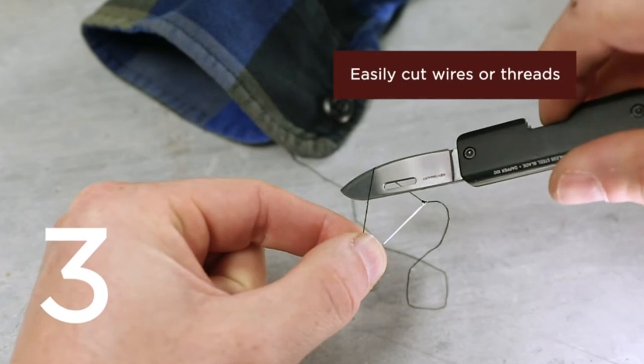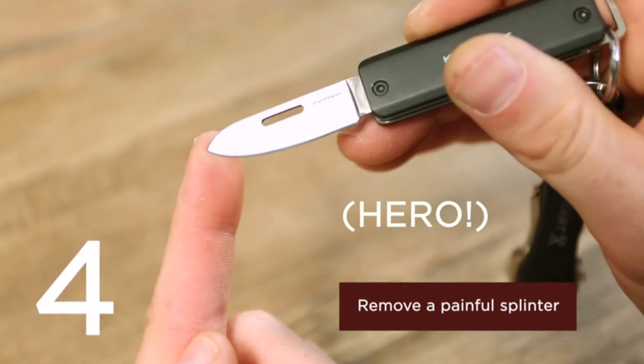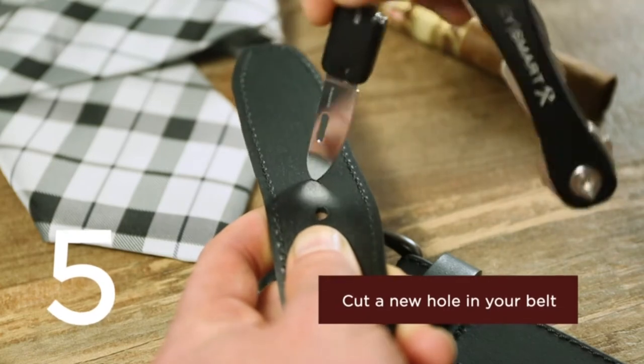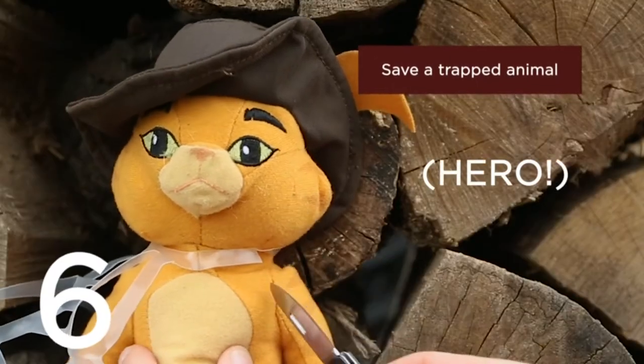I think somewhere — on the packaging or online — it says 'never needs to be oiled.' I don't know what that means or what that has to do with the steel, but there you go. It was in reference to the steel, not the action.